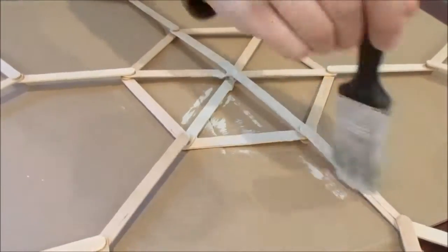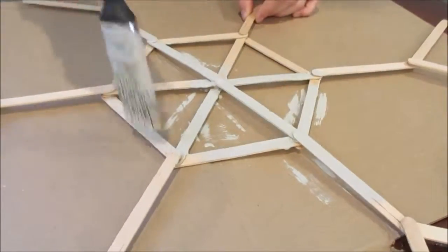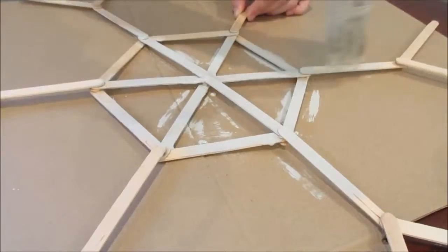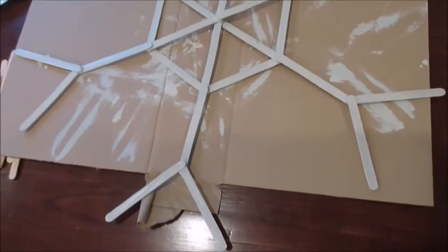Alright, and I happen to have some paint out, so I decided to paint mine. You could do white, you could add glitter to this — there are all kinds of things that you can do. This was just a really simple way. Or you can leave it, which I think is beautiful as well. I just had paint out so I thought I would paint it.